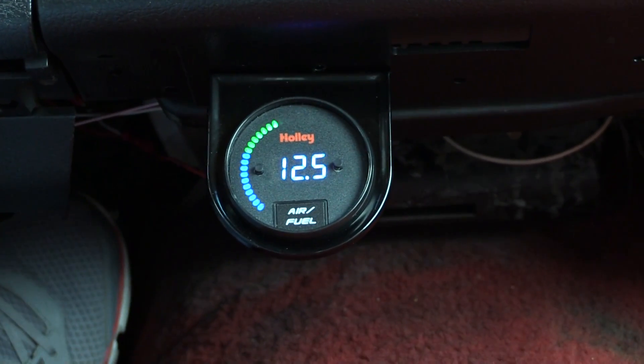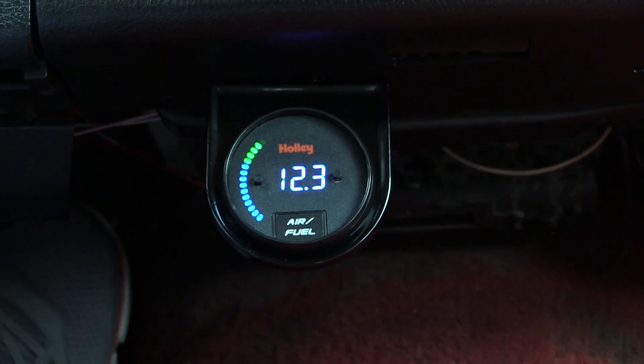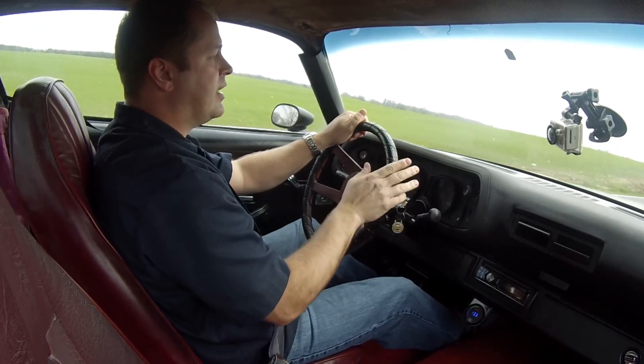That's why I was excited when I was able to put in one of Holley's Wideband O2 controllers and gauges. It actively monitors the air-fuel ratio going through your engine and tells you in real time what you've got, so you know you never go too lean and you can tune your carburetor for maximum fuel efficiency and throttle response.